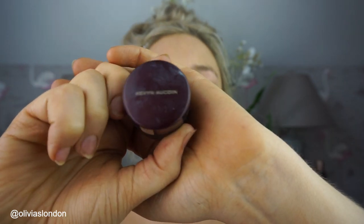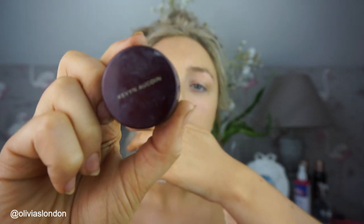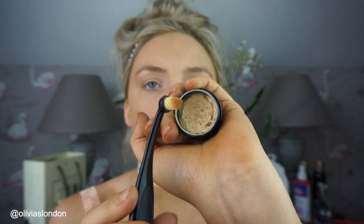So I'm going in with my Kevin Aucoin Sensual Skin Enhancer in shade SX06. This is what it looks like inside, and this is the brush. I heard that beauty blenders absorb 60% of your product — ain't nobody got time for that.